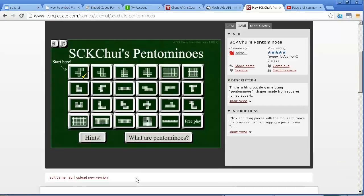Alright, hey guys, Simon here, and we are making video games! Well, we're not just making them — we're publishing them.